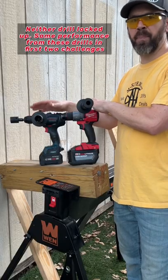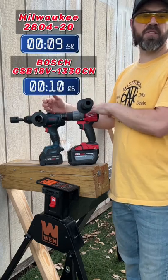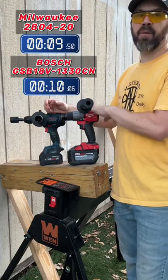An auger bit challenge and a paddle bit challenge — let me know in the comments. I'm always looking for the best tools, tech, DIYs, and deals to help make life a little easier and work more efficient. Till next time!